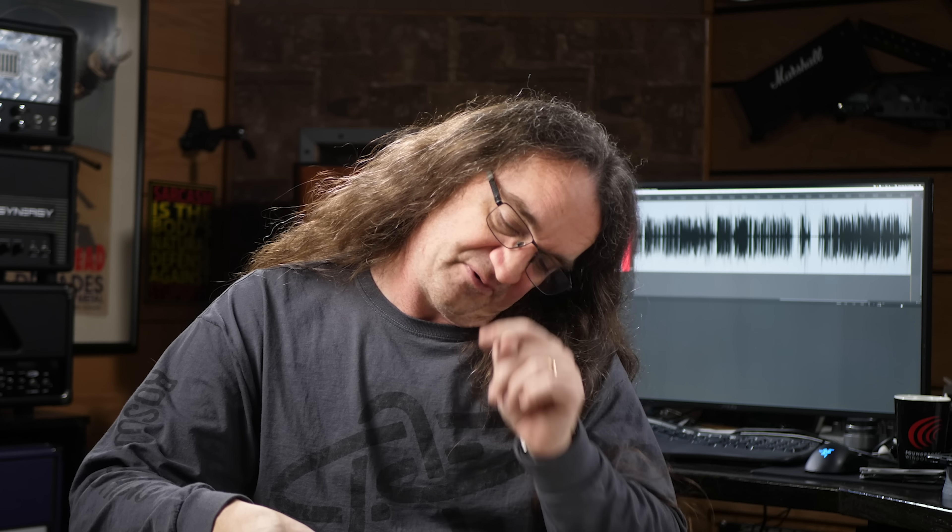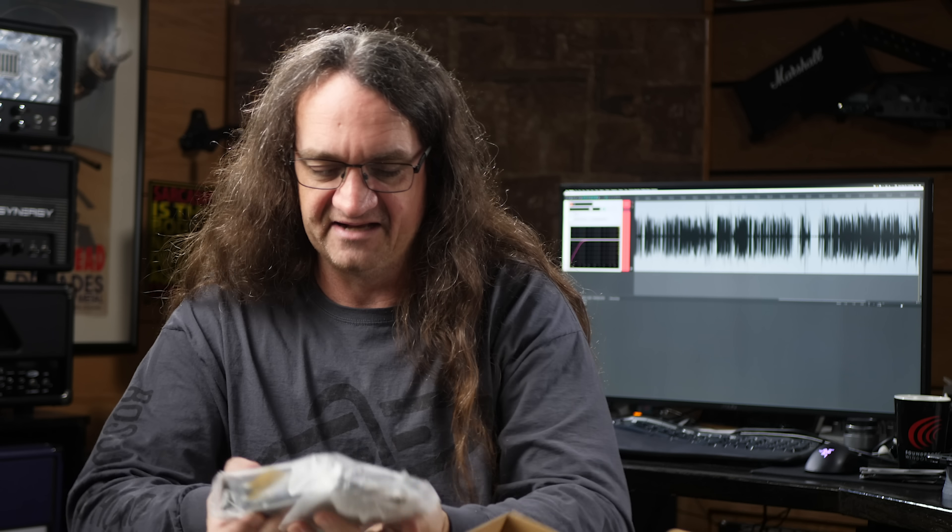Make sure you hit the subscribe button so you get notified when that episode comes out — trust me, you're not going to want to miss that one. And last but not least, this is the mic preamp and equalizer 6X500. This sounds interesting — I didn't know there was a preamp coming along. And again, it just looks to have that super clean Lindell build.